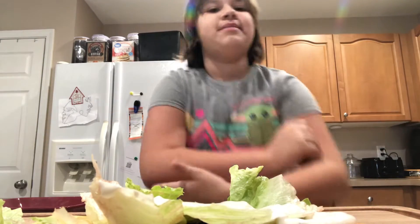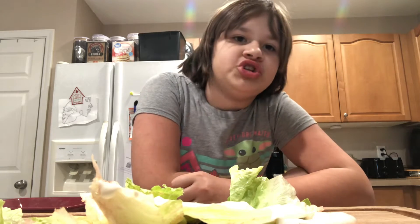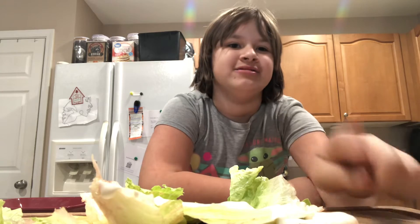Hey guys, so I just made the pinwheels. I saw it's on Toy Library and they used chicken, and so he used turkey, but we used ham.